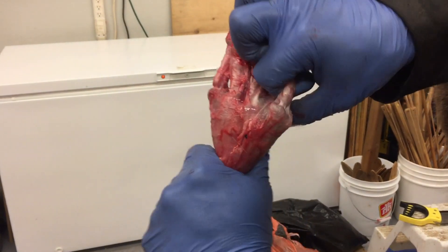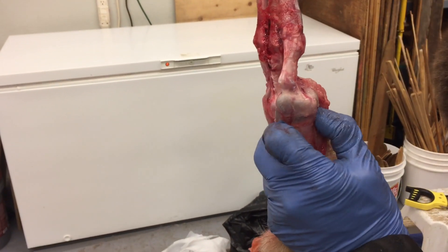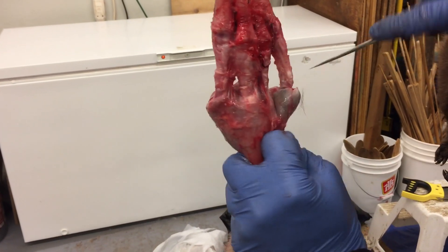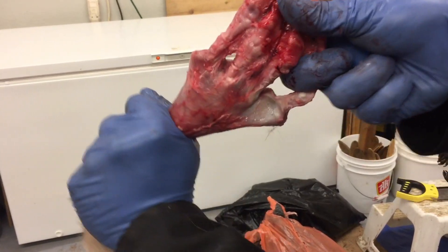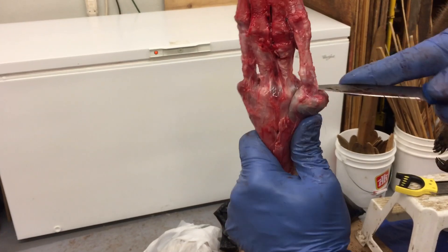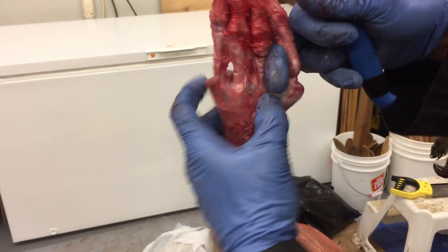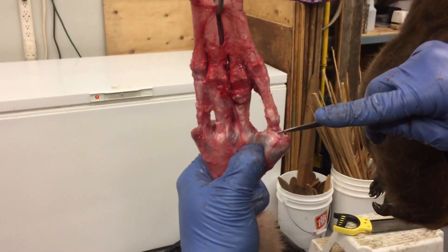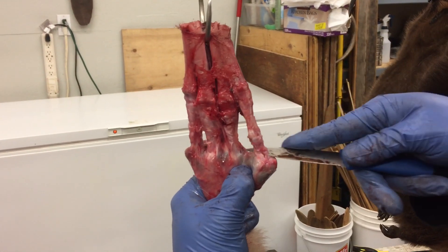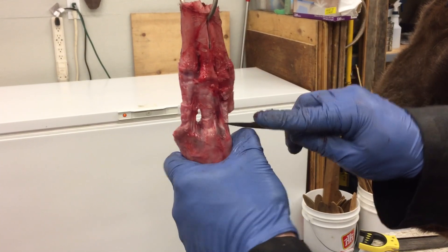Then you can actually just grab it and pull it up, free it up a bit, and then keep cutting that membrane. This is going to be the back end of the claw, and right down here it's going to be the joint. Once you get to the tip, put your knife in there and just kind of feather it around — and that's all you need to do. Then you can work on the other one.